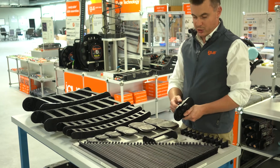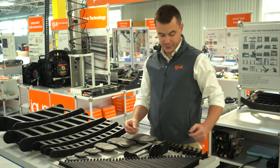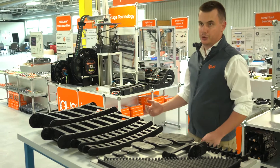We feature a wide range of accessories, such as this extension link, that will allow you to connect two widths together. We also offer a full complement of interior separation components, allowing you to separate cables within the energy chain.